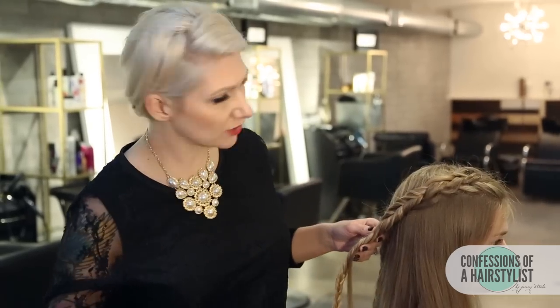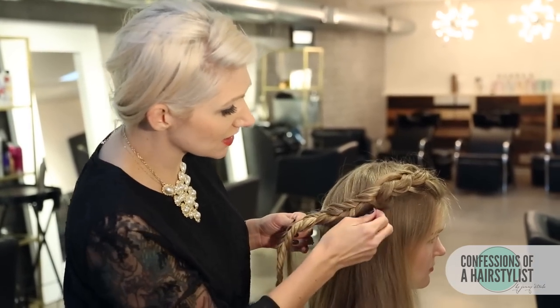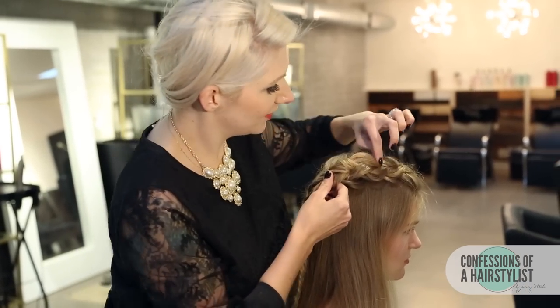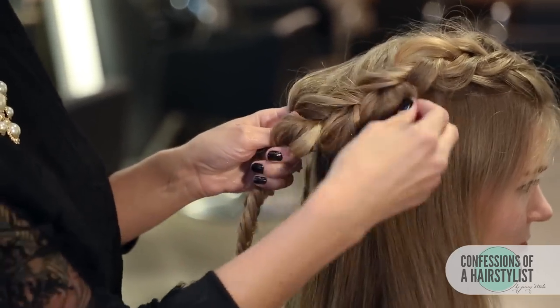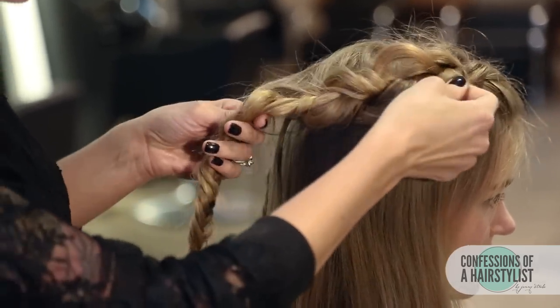Now that I've fishtailed both sides, all I'm going to do is start pulling it out. That's really going to help bulk up our braid. I'm going to use a little bit of hairspray just to add some texture. We're simply going to go through each strand and really pull at it — don't be afraid to be aggressive. That's really going to help give it a lot of fullness. I like to tell my students in class that you almost want to think about it as fanning a deck of cards — you really pull and do that fanning movement.